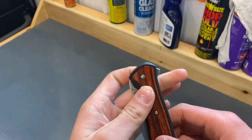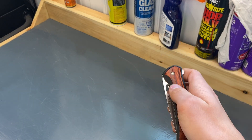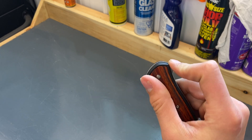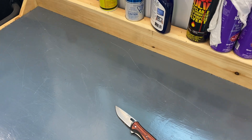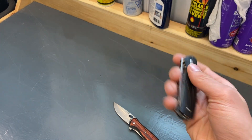I don't remember what kind of wood this is, but this is a flipper liner lock. You can open it with the thumb hole too. It's a liner lock and also a flipper, so you flip that to get it open. It's also just like the 340, the smaller version.